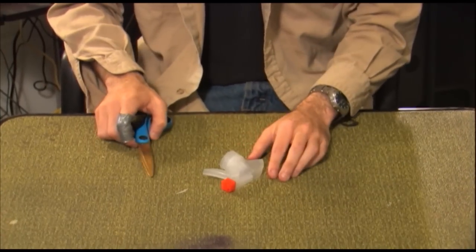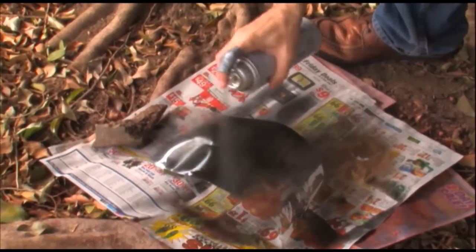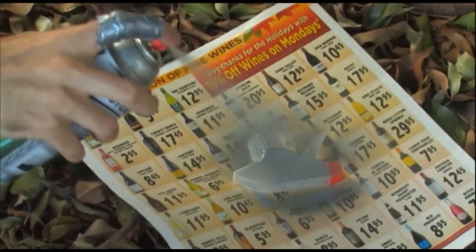And now it's time to move outside. Always be safe when handling spray paint — use goggles and masks at all times. Paint the two primary bottle pieces red, paint the middle sheet black, and paint the Windex nozzle silver.